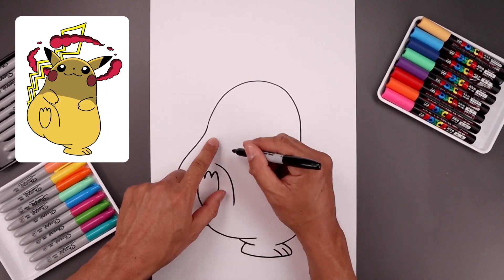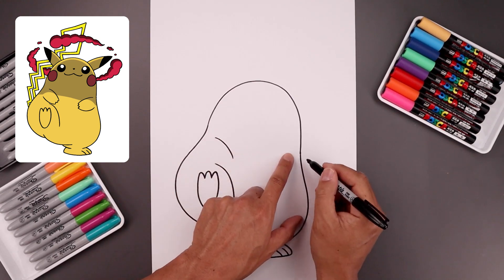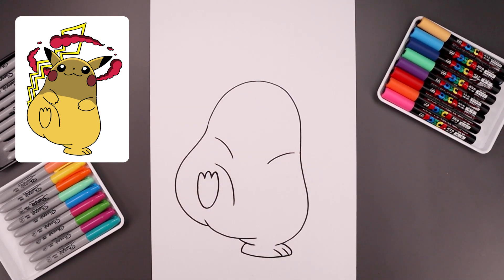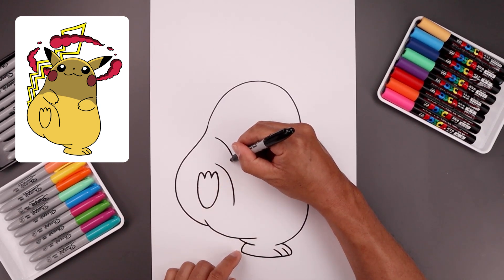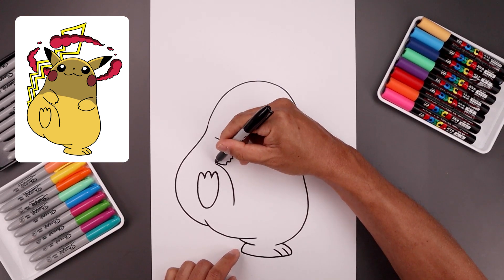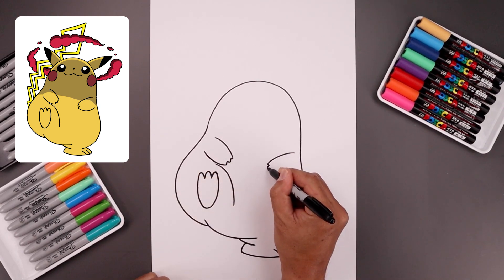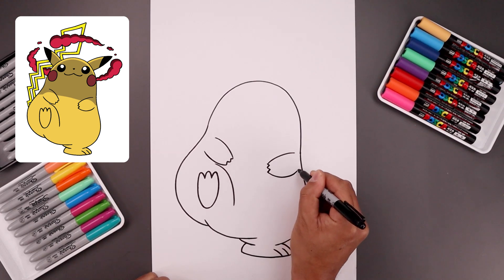Let's add the arms along the side. Start on the left side, bend the arm, come in, and then down. There's a line over on the right, and do the same thing. Now I'm going to add three little fingers on the end — just three points. Round out the bottom of the arm and then go back out. Let's do the same thing on the right, adding those three fingers, round out the bottom of the arm, and go out.